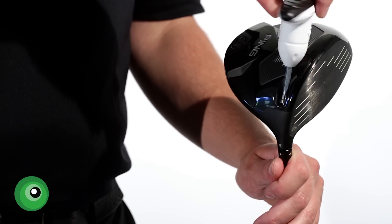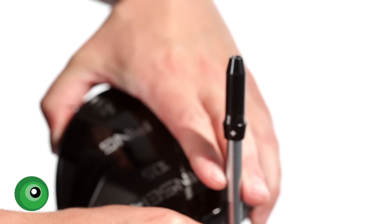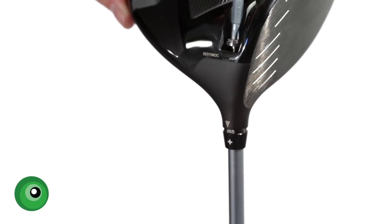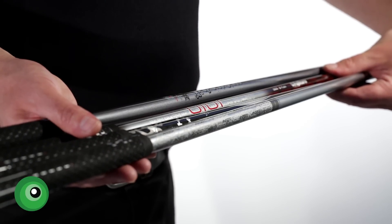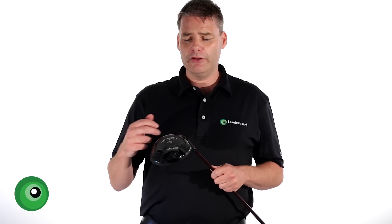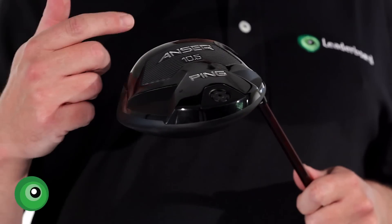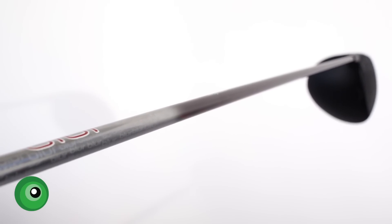The Answer Driver can be adjusted by plus or minus half a degree. A lot of you may not think that's a lot, but it's enough to fine tune the ball flight trajectory you desire. Along with four different shaft options that Ping offer, you really can fine tune the ball flight you want. The lofts available as standard are 8.5 degrees, 9.5 degrees, 10.5 degrees and 12 degrees.